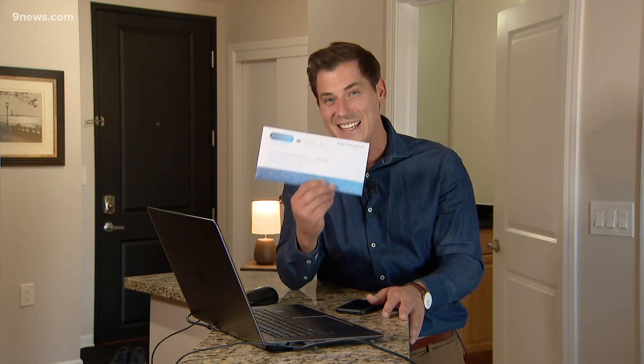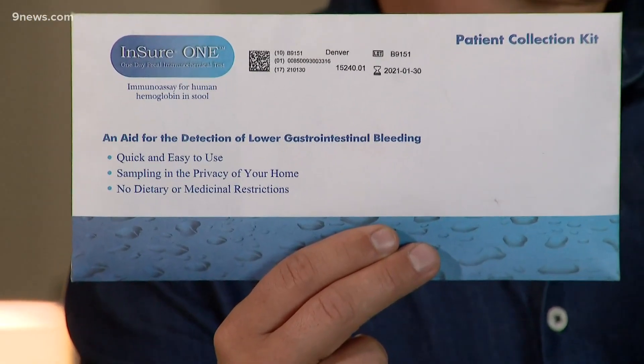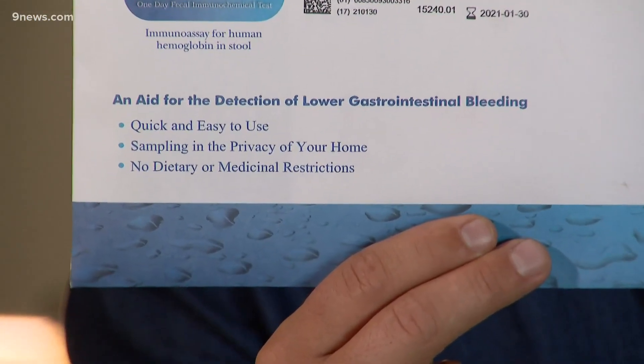Hey, what I'm talking about this morning is not a pile of crap. In fact, this envelope right here could be the difference between life and death. It's an at-home colon cancer screening kit.